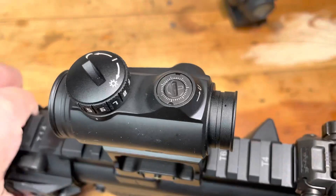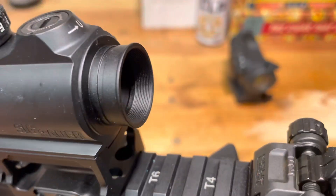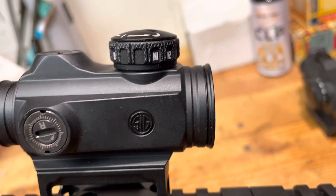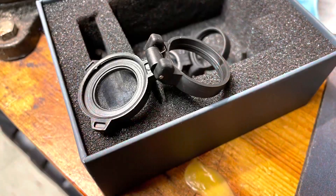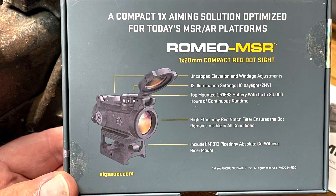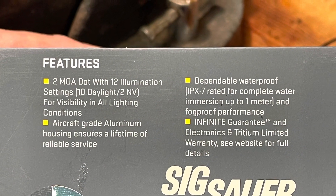Features like covered turrets are missing, and you can also see that the lens covers are missing from my particular model. It has two night vision settings, twelve overall. There's the tool that comes with it — it's not going to last you long. As for the lens caps, I just get rid of them. From a feature standpoint, it's a 20mm tube with a 2 MOA red dot and 20,000 hours of battery life. So the real question is: how does it hold up?